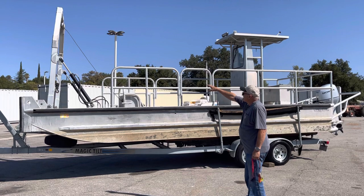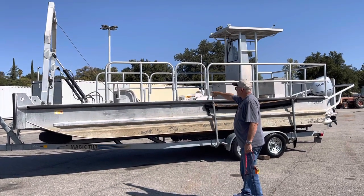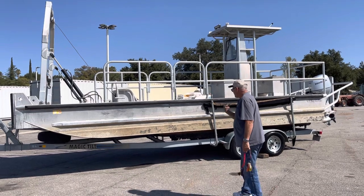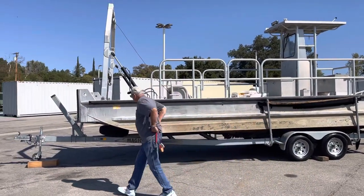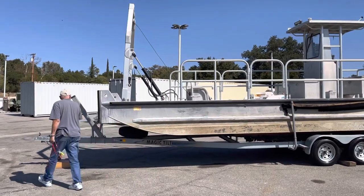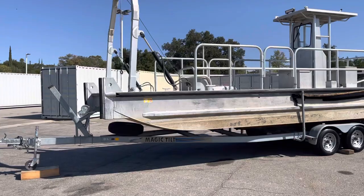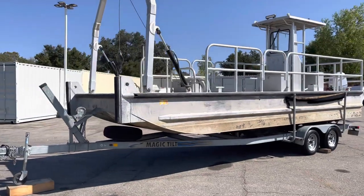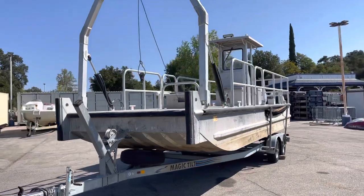1,200-pound capacity on the lift. Crane right there — electric. Comes with the trailer. The deck is 24 foot by 8 foot, I believe 6 inches.